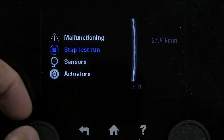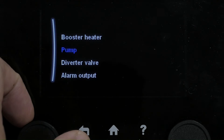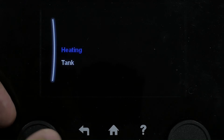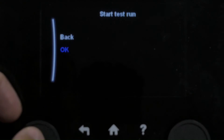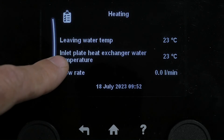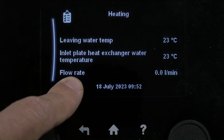If we stop this test run and go back to operation test run, we can check — let's do heating. We can see our leaving water temperature here, return, and flow rate.